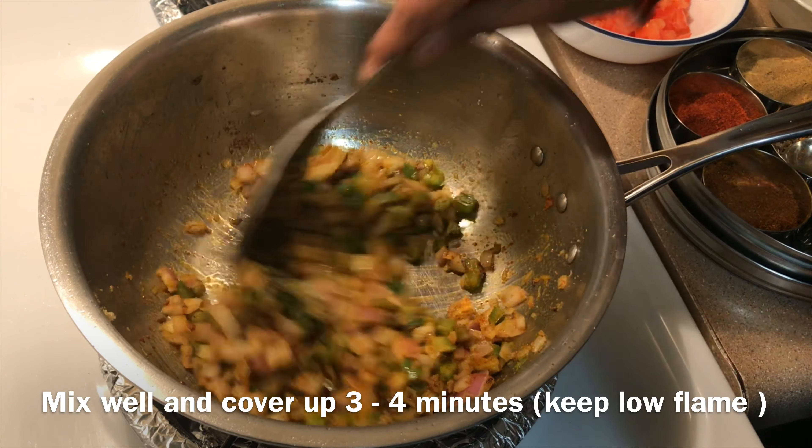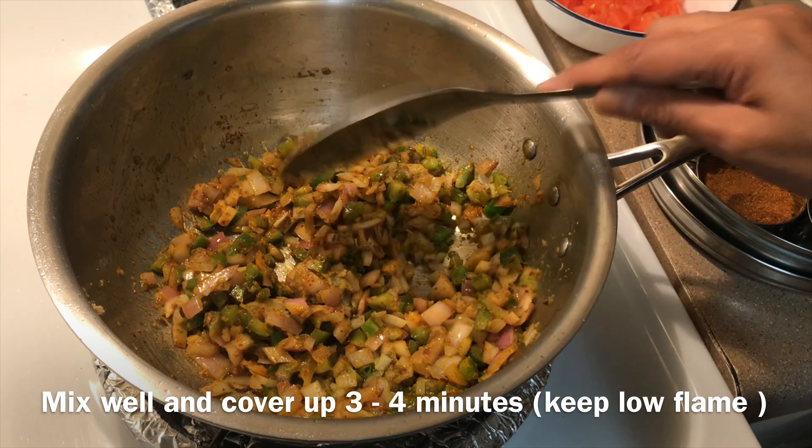Mix well and cover up for 3 or 4 minutes. Keep on low flame.